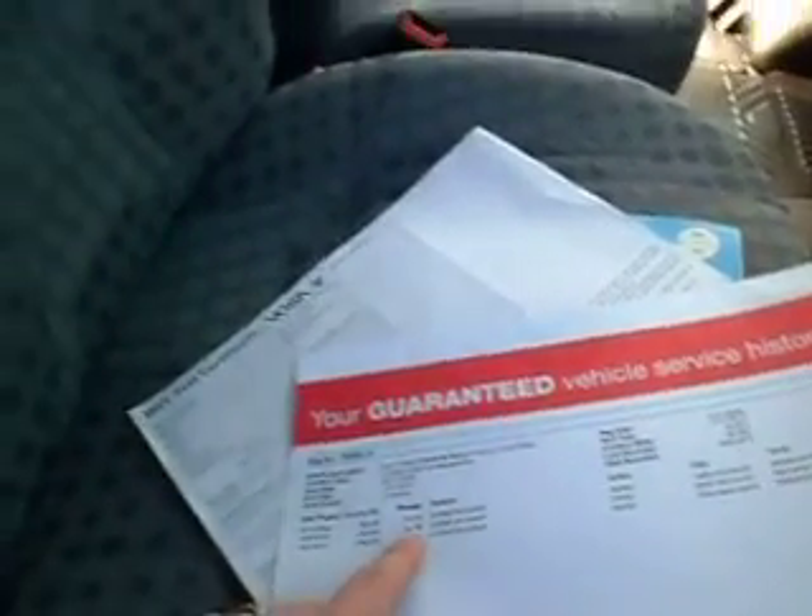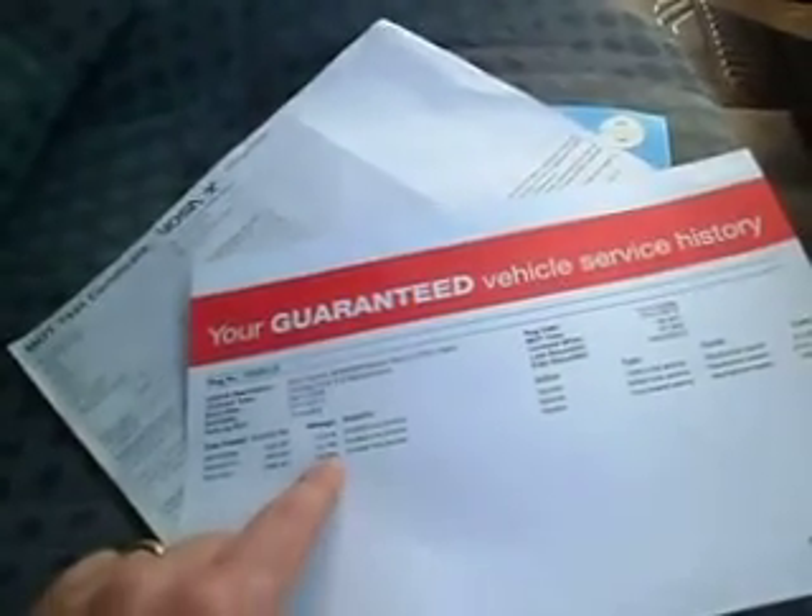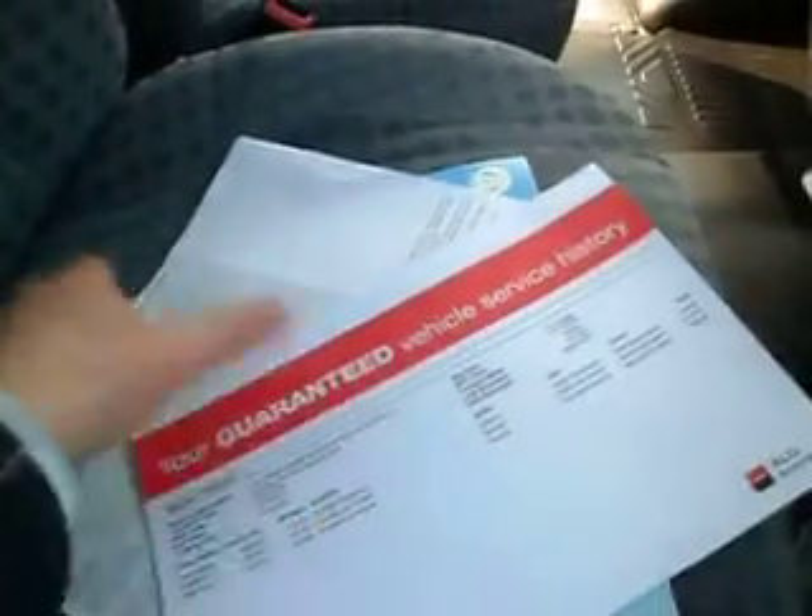Logbook here confirming it's a one owner, registered in November of 2008. Presently the van today is sitting at 68,000 miles. MOT'd until November — that's a new style MOT certificate, which I'm not a fan of, but there we go. Service history: serviced at 16,000, 32,000, and 55,000 miles. And it's got the related costs down here as well.